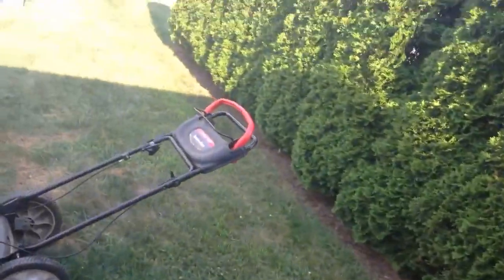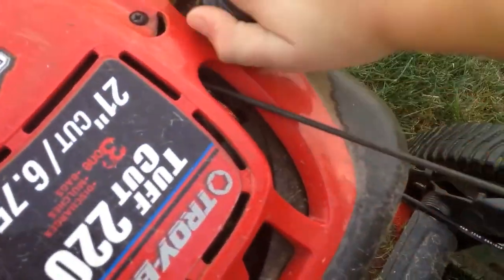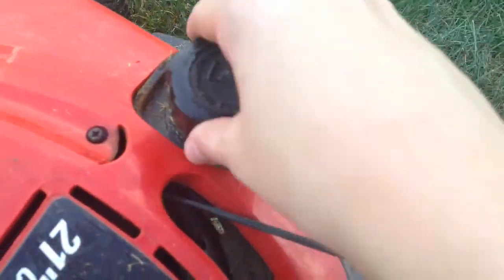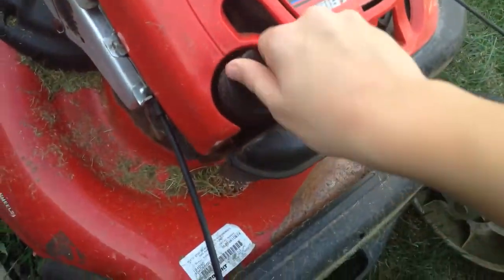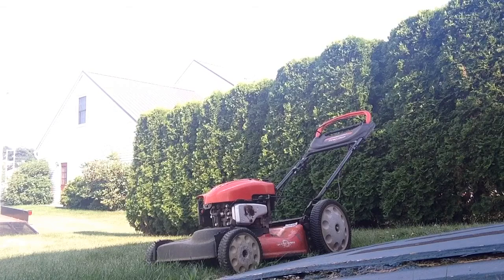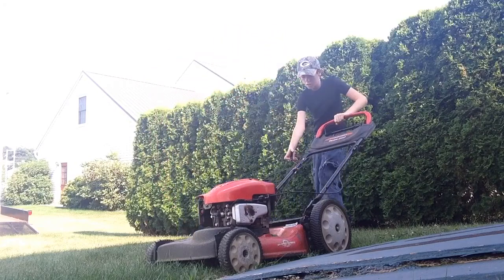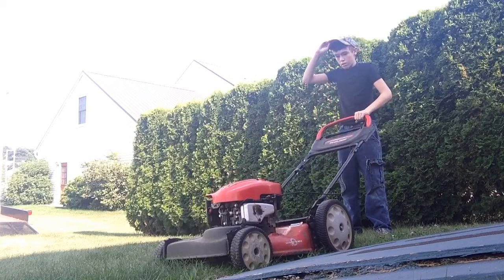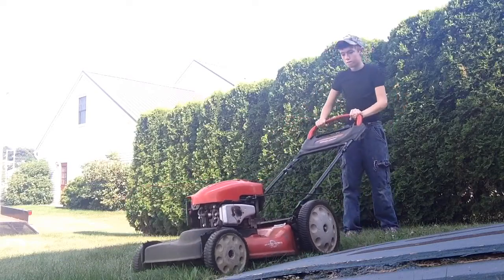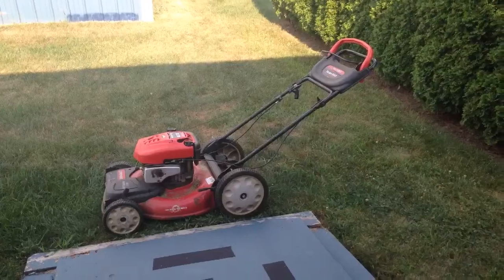I've got the push mower out. I'm just going to do a quick test on this just to make sure it still runs — I haven't had this running for a while. Does it need any gas? Pretty good. Oil? We're good. So everything's good. Let's just see if it starts. Well, that's good. At least that thing works. I was hoping so badly that it would work. At least the mower's running.